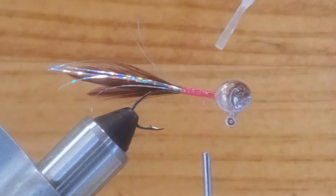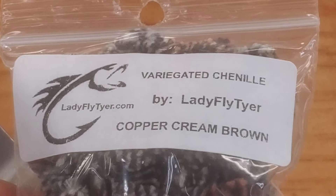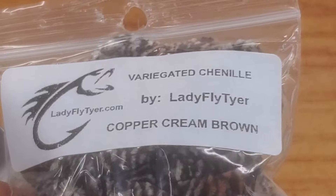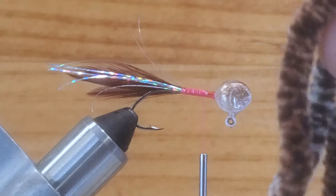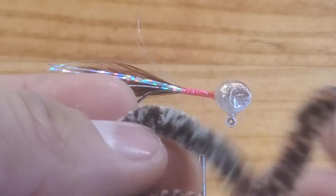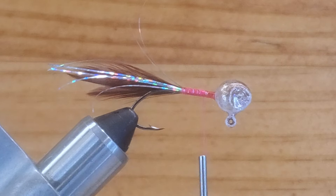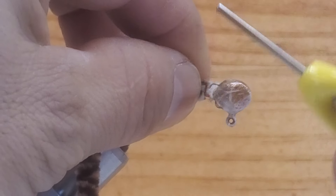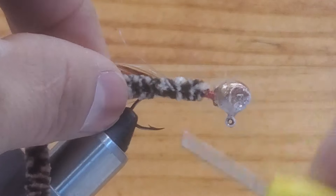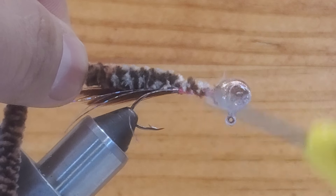Put enough glue there so the material sticks really well to the hook shank. Now this is the material I was talking about — the new material, a copper cream brown medium chenille. The nice thing about this material is it doesn't flash that much, but it's got two colors: white brown and copper. I want to put this on top of the hook shank, tie this up, and bring your thread all the way back to the hook point, then bring your thread again behind the head.